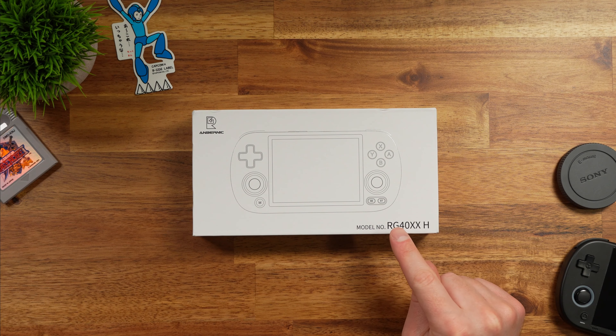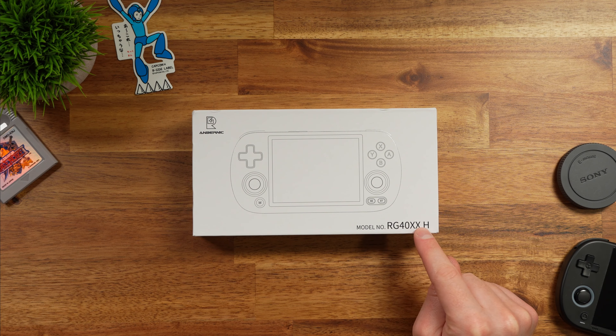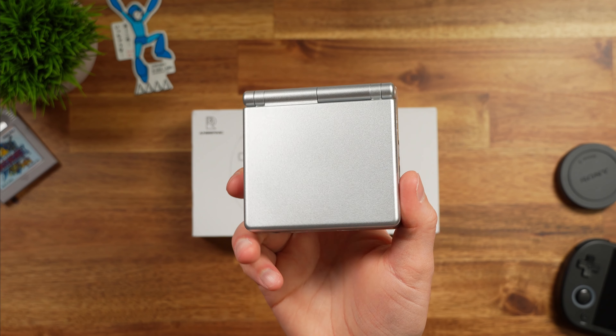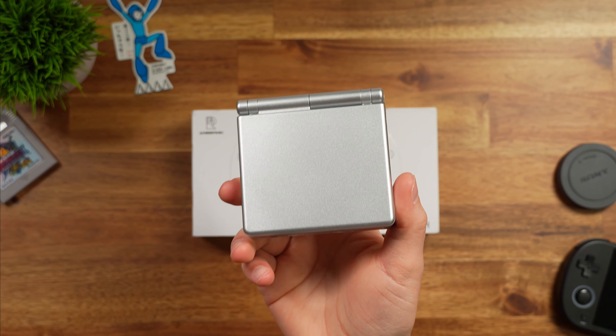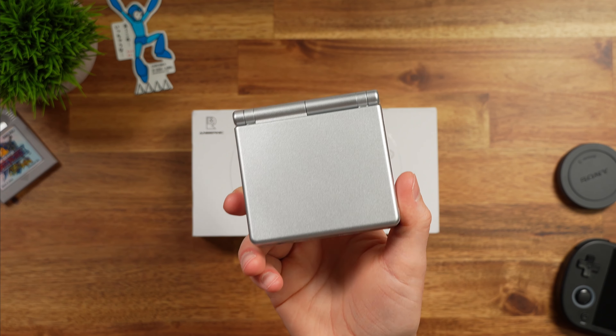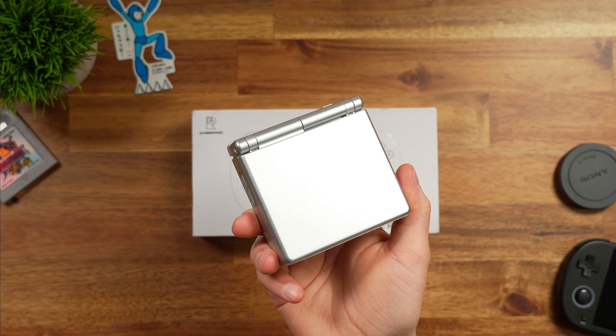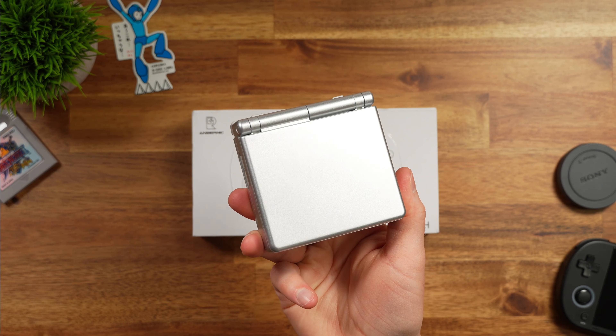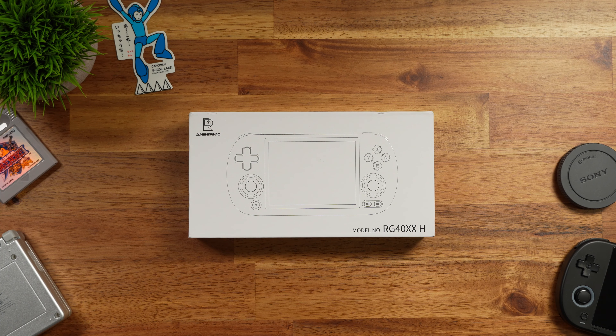So what exactly is the RG40XXH? This is essentially the Anbernic SP in a different form factor, so whatever the SP plays, the 40XXH is going to be able to play too. I was actually really surprised by the SP — if you haven't seen my review of that, make sure to check that out too. First things first, let's take a closer look at the website and see what this device is.